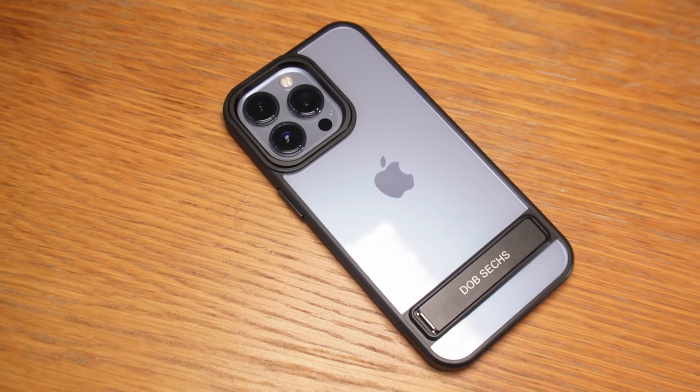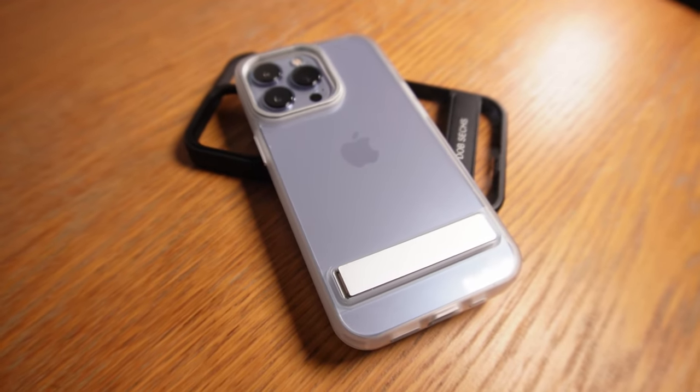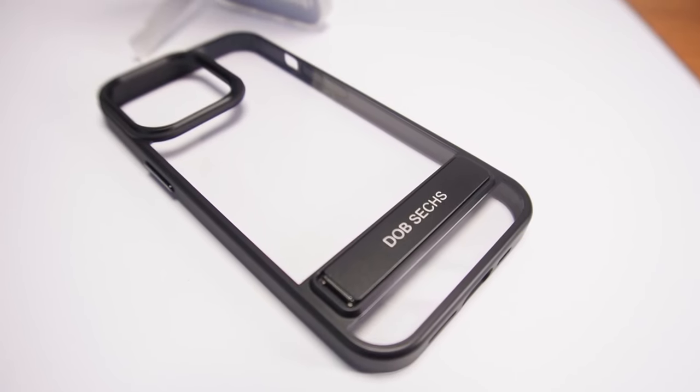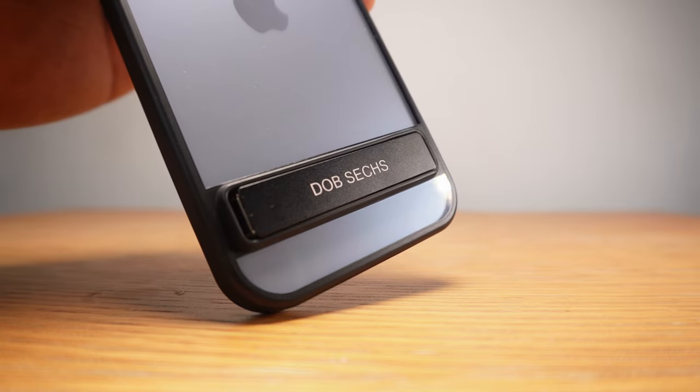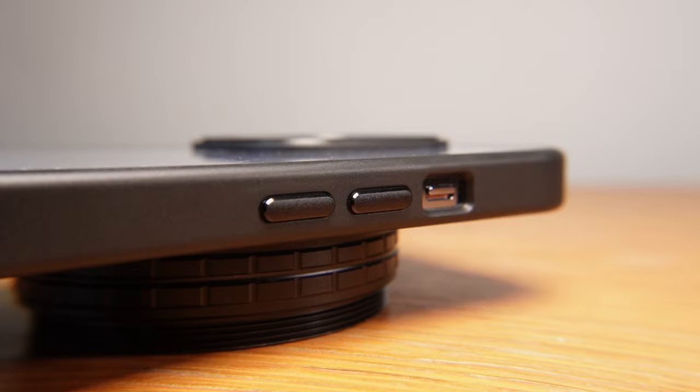I've had this case on my iPhone 13 Pro for a few days now and I haven't decided whether I prefer the silver or the black yet, but it's nice to hold. I've used grippier cases, but you adjust to the case you're using. Coming back to a case like this leaves fewer fingerprints on the visible parts, lets you actually see the color of your phone with that transparent back, and it has a practical function with the stand. It also just feels like there's almost no case on the phone.